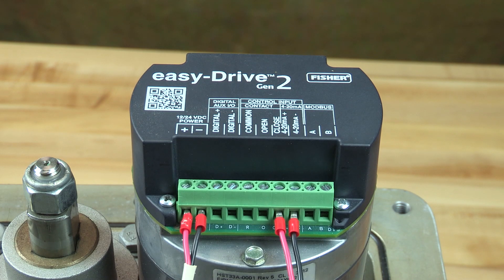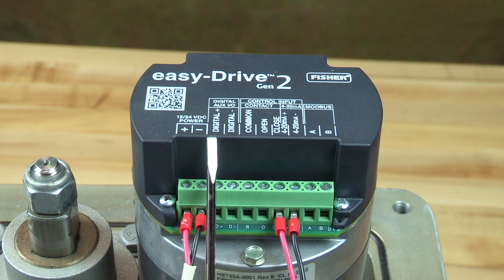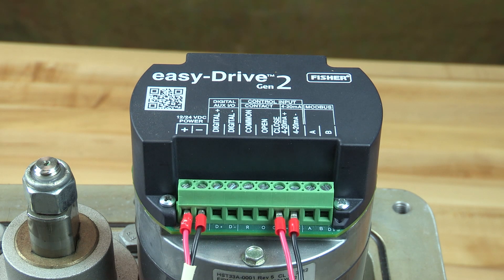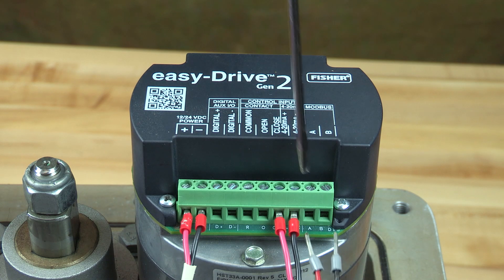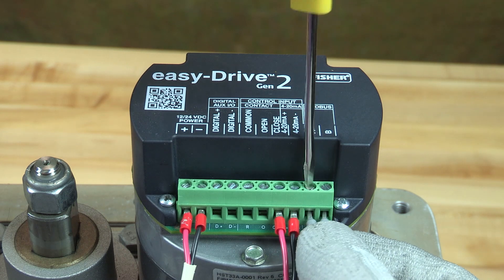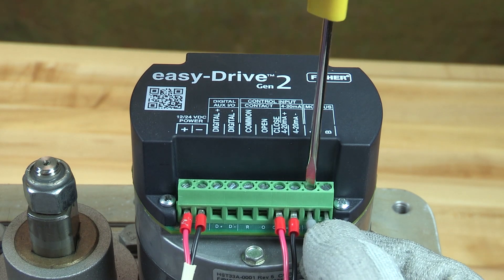Shielded signal wire is preferred in all installations and should be grounded at the signal source only. The actuator has an additional configurable digital input output. For wiring as an input, connect a dry contact switch to terminals digital plus and digital minus — it's a 10 volt DC input. For wiring as an output, the output can source up to 25 milliamps at 10 volts DC.